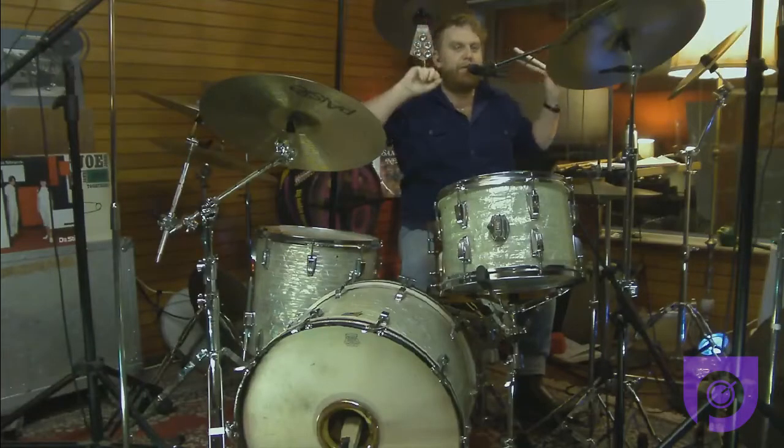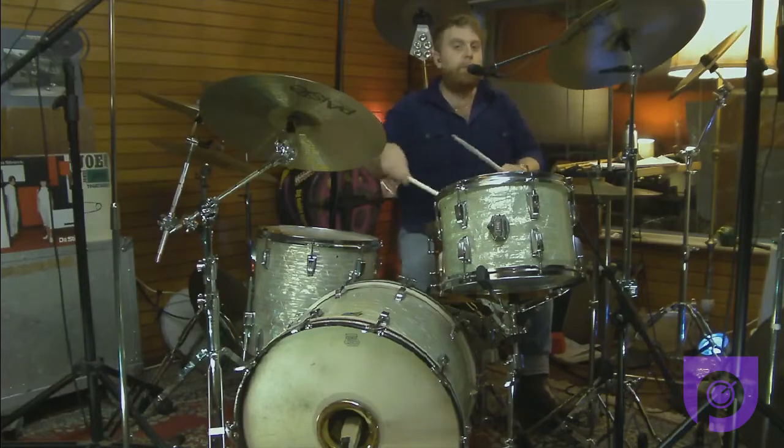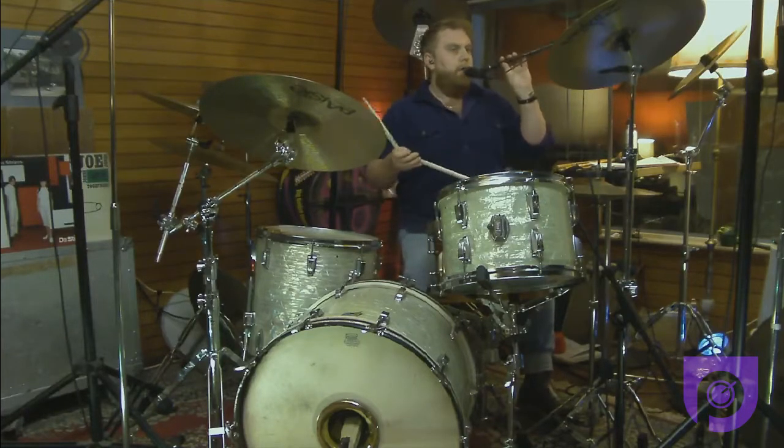Now we're going to try the second beat on the 16th note sheet with one hand at 50 — eight bars on the hi-hat and eight bars on the ride cymbal. I'll count us in.